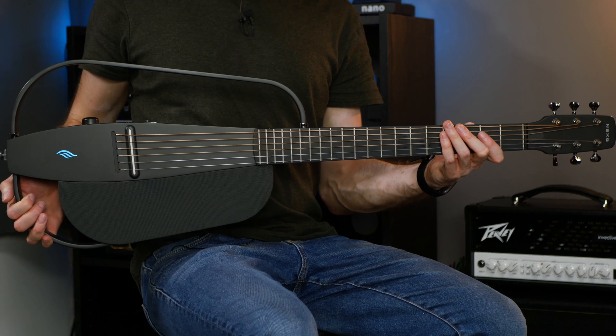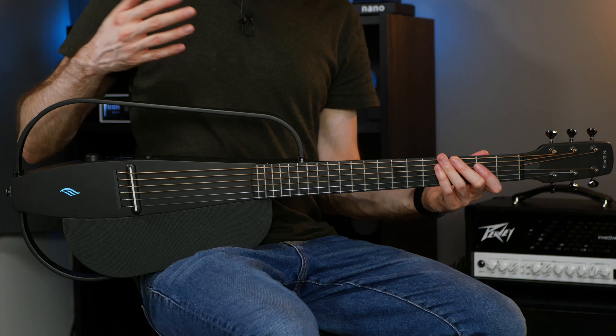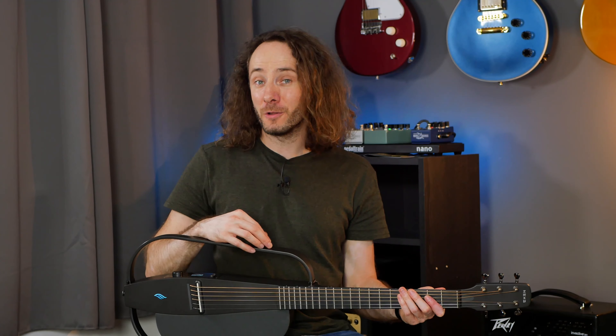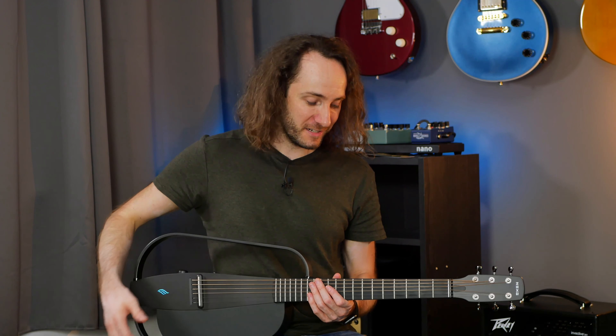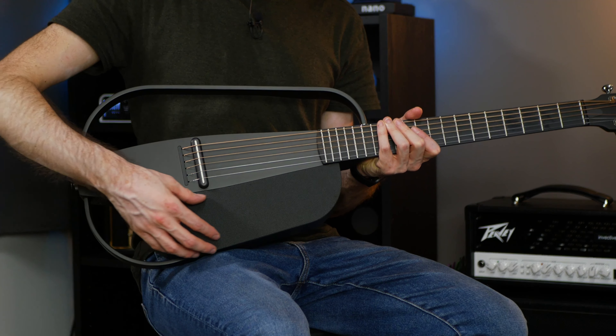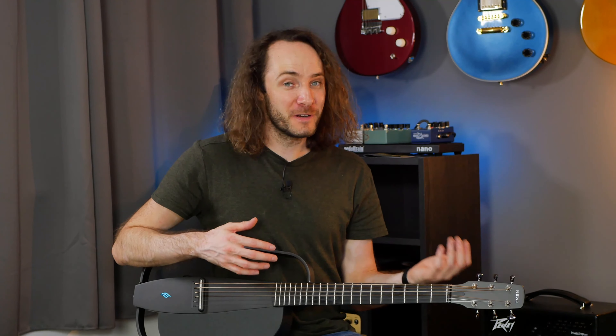So it doesn't really have a real guitar body. It has this body frame here, which you can also detach so that the guitar fits in the relatively small case. The main feature and the heart of this guitar is the built-in Bluetooth speaker, which is this here. So the whole thing down here is a Bluetooth speaker, and the sound when you play comes through that speaker.